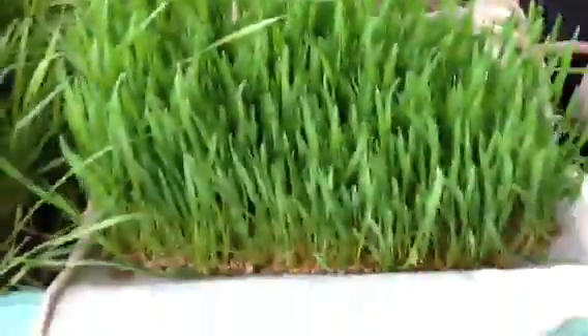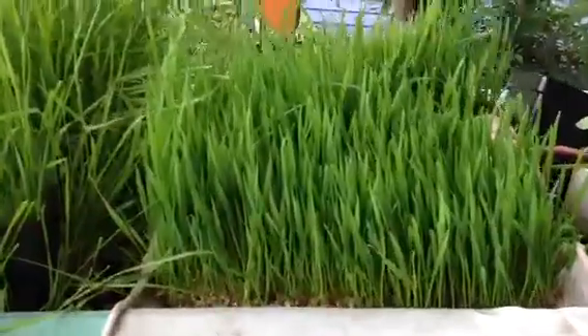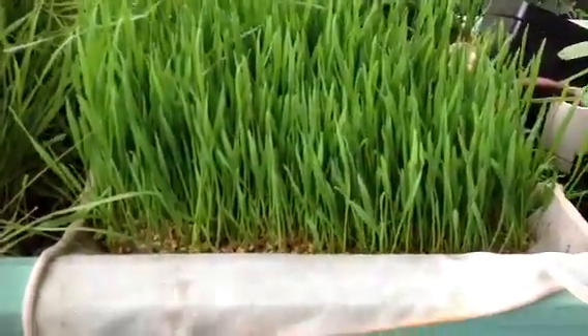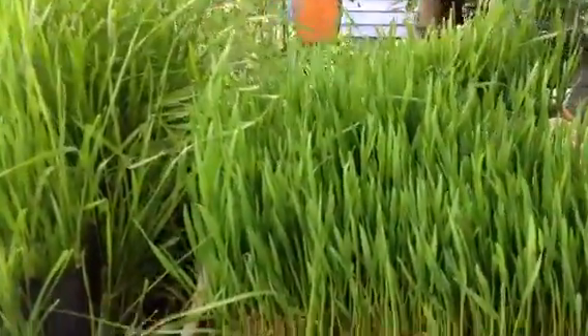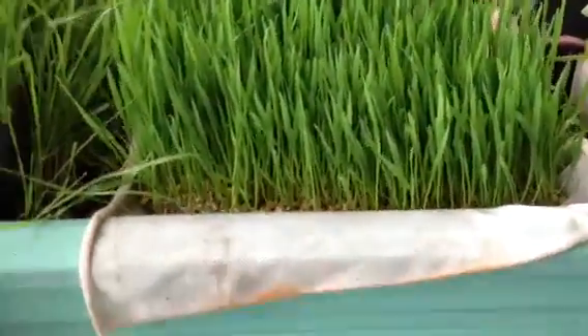Just moisture that floods from the bottom on a regular basis, and it gives some pretty dense growth. That's about eight days old. I'm going to cut some of that off and do a little juicing, and also grind some up and feed it to the crawfish.